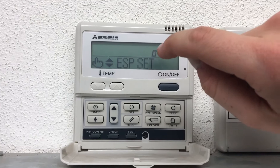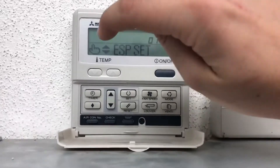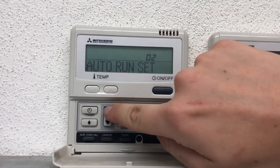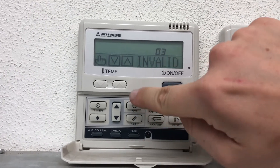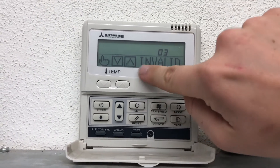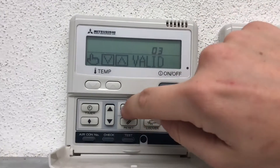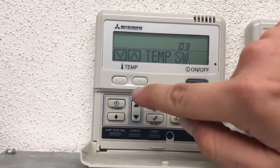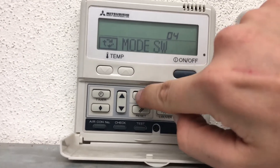On this particular job they want me to change the set point and the mode. Scroll up until you get to 'Temperature Switch,' press Set — as you can see it's invalid, it's locked out. Change that to 'Valid,' press Set — Set is complete.